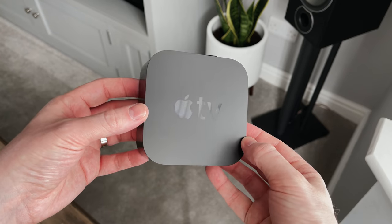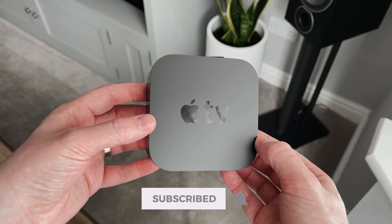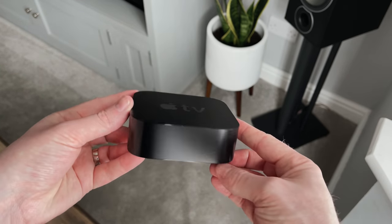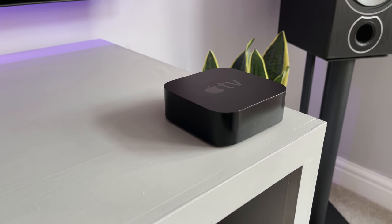You'll notice there's no HDMI cable provided, which is kind of surprising and not surprising at the same time, so you'll need to buy one of those separately. This is the Apple TV box itself — it looks nice, it's pretty plain and simple looking, but I like it. It'll easily fit into any living room or desk setup.